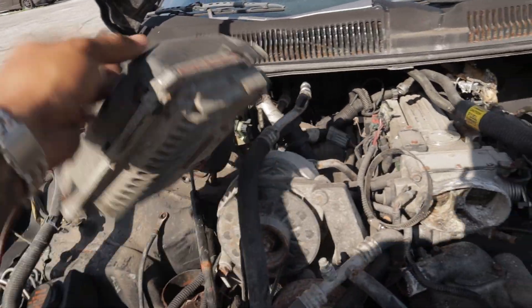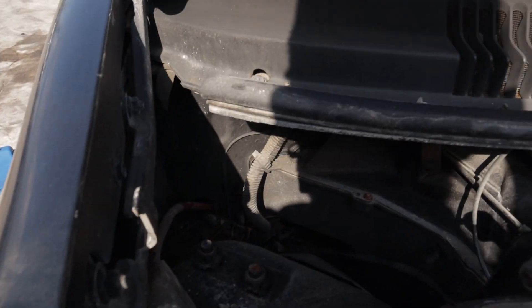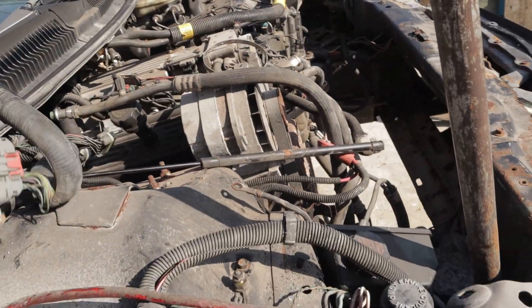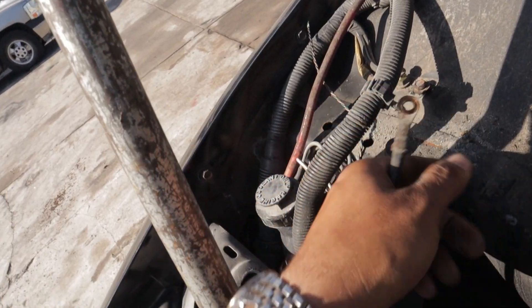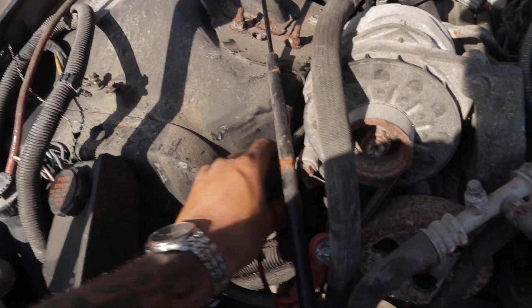The ECU needs to be free. I believe there's only two bolts that hold it down right back there. These are the two bolts that hold the ECU down, so let's get that out of the way.